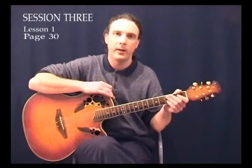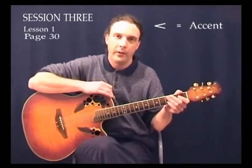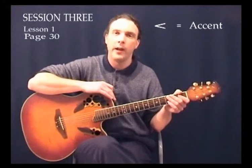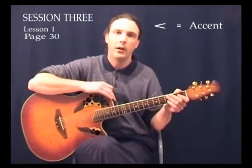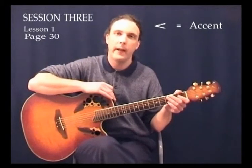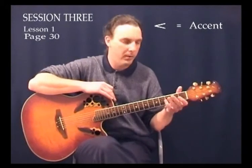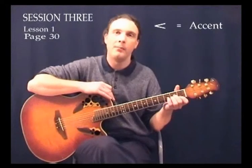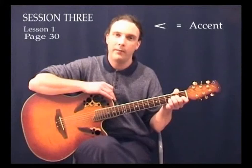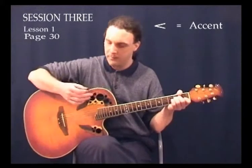Now that we can do that, let's just add something new to it as well. As you can see, there's a little sign there, a bit like a greater-than sign. What that is called is an accent. What it means is to just put a little bit more oomph into that particular beat of the bar that we're on. Generally the accent would be found on the first beat of the bar. So if we were to play one bar of A minor using the classic strum and put an accent on the first beat, on that first beat we'd just put a little bit more of an extra oomph in there.